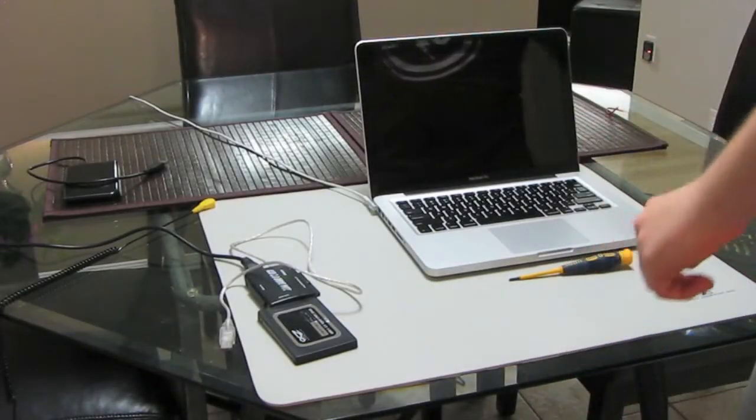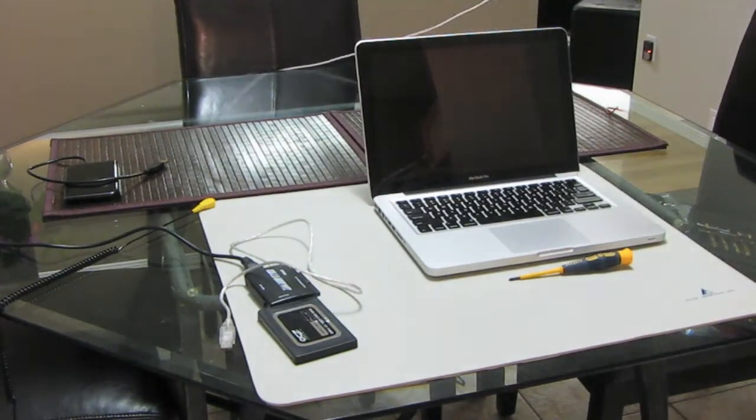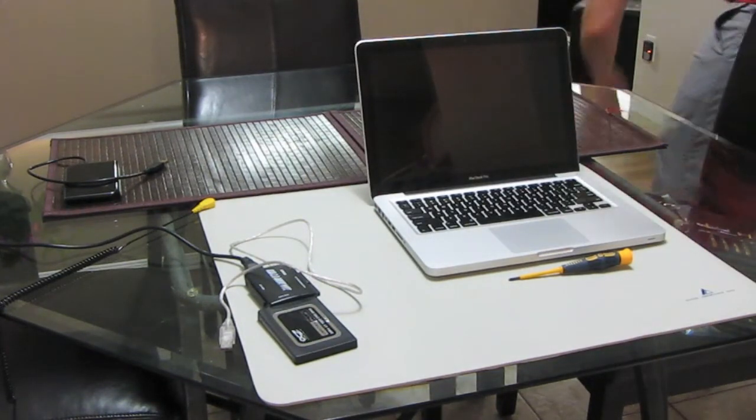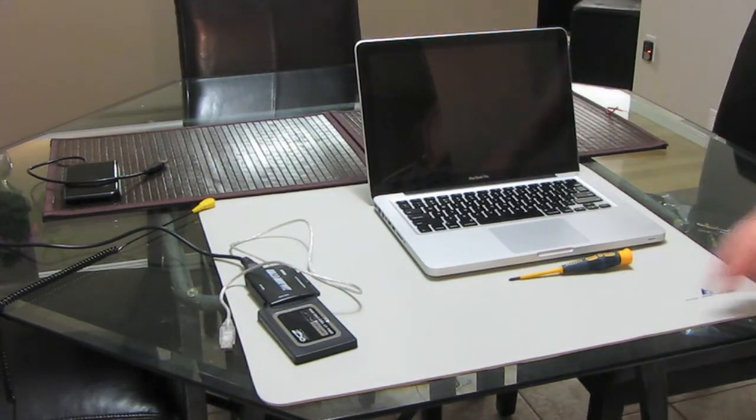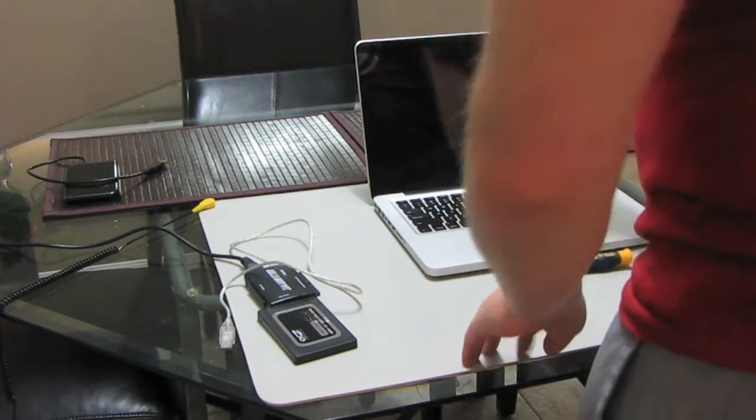Once your computer is turned off you want to ensure it's disconnected from its power source. Also, ensure you're working in a static free environment, as any static discharge can ruin the circuits inside the laptop.